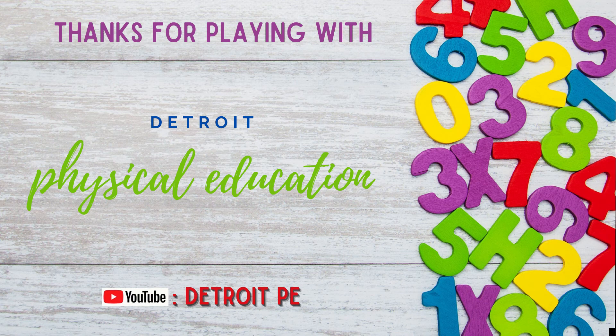Thanks for playing with Detroit Physical Education! Don't forget to subscribe on YouTube at Detroit PE.